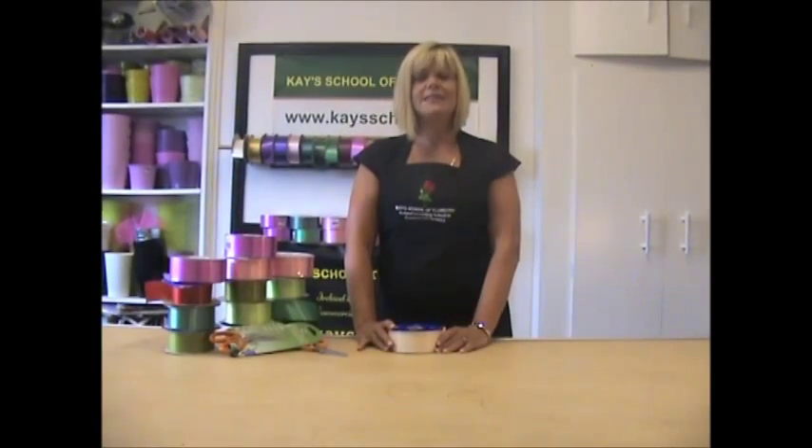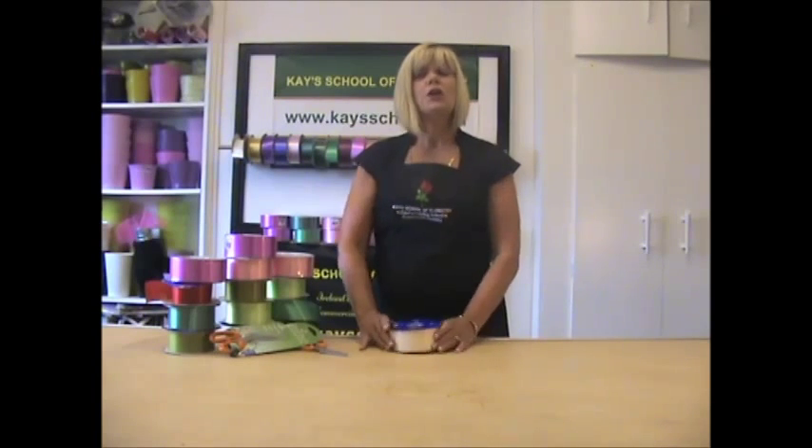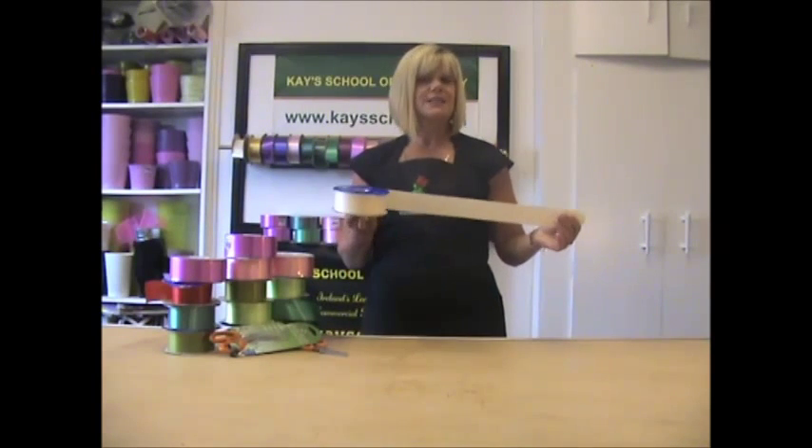Hi, Jeanette here and I'm from Kay's Flower School. Today I want to show you how to make some florist bows using this cheap florist ribbon that's available from most flower shops. In this video I want to show you how to make a smaller version of the cluster bow that I showed you in previous videos.